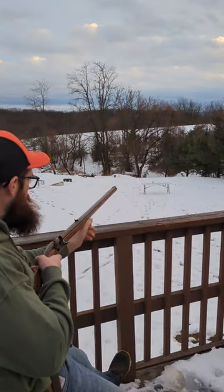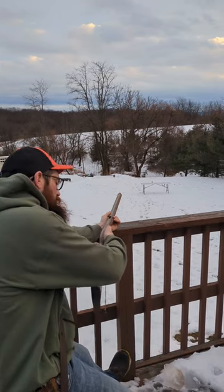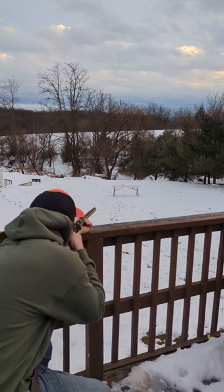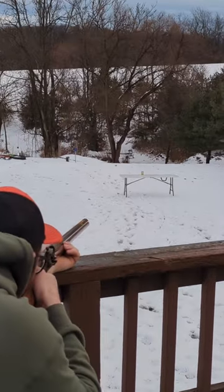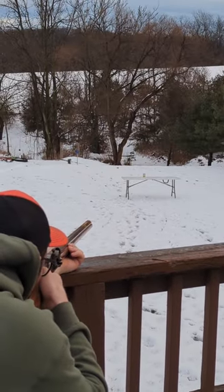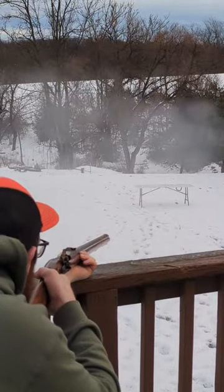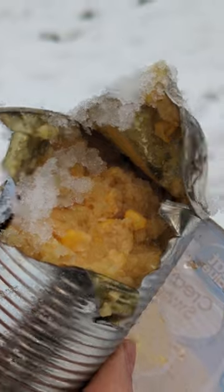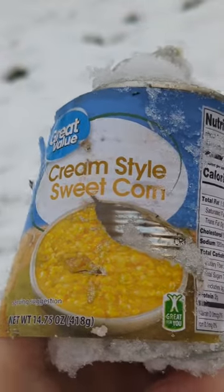I'm gonna try to shoot that can of sweet corn down there. Got a full charge and we'll see if we can hit it. So she opened up real good — opened up real good, cream style sweet corn.